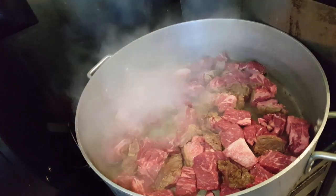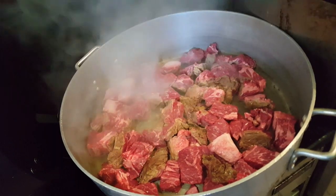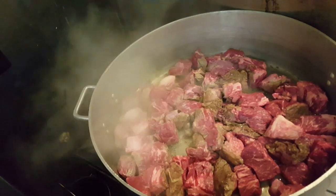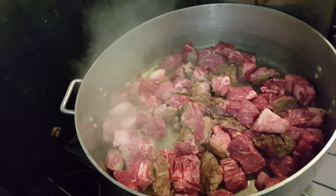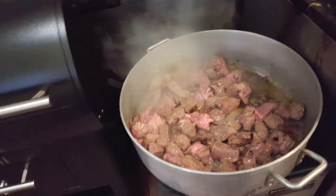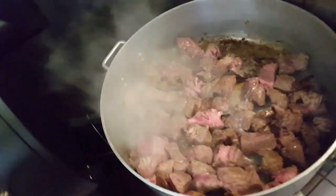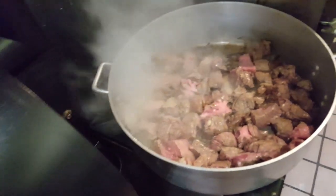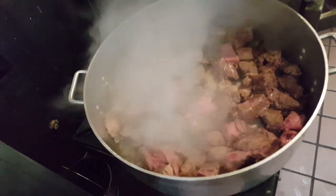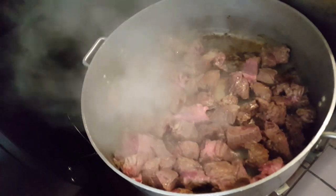What we're doing right now is browning off some chuck roll in a rondo. You don't have to brown your meat — it's not necessary. We just do it for a little bit more flavor, but you can go straight to braising your meat in some liquid.